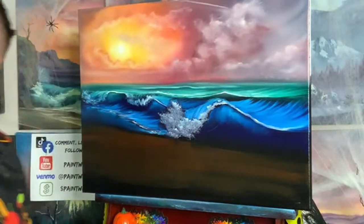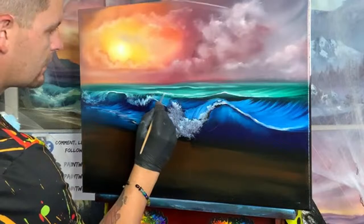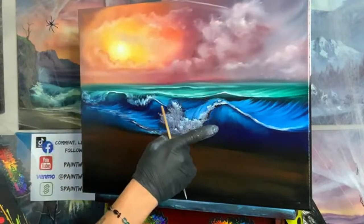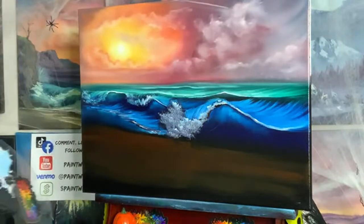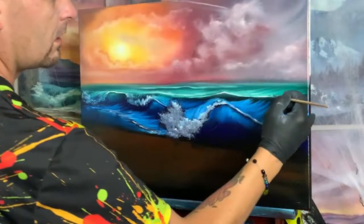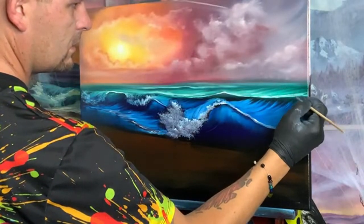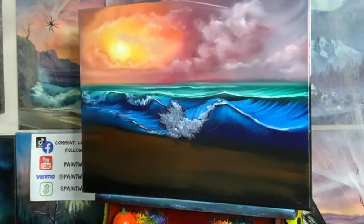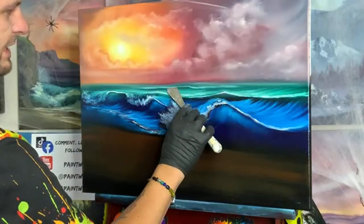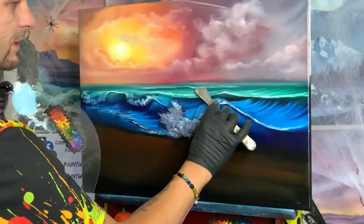People comment that ocean water doesn't look like that — well, I'm not a realist painter, I'm an expressionist. What do you do with the paint left over on your palette? I save it for the next video because I'm constantly painting. You can freeze it or put saran wrap over it to save it, but I literally paint all weekend long — Friday night show and Sunday show — so there's constantly paint on my palette.